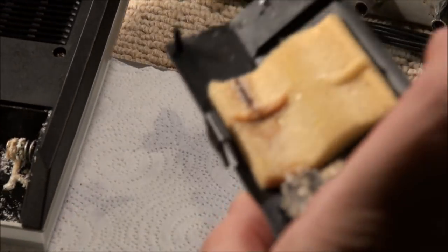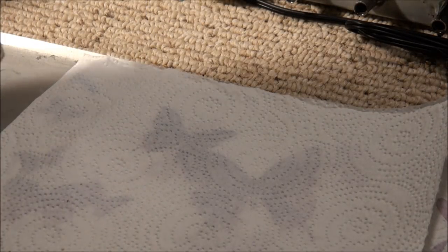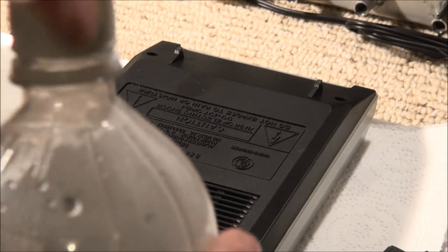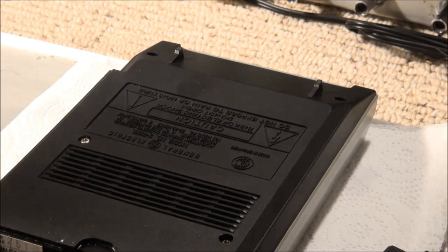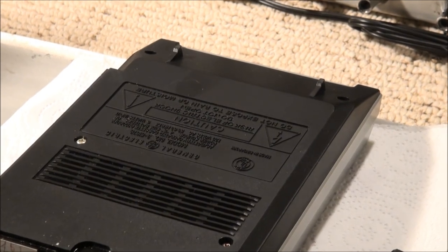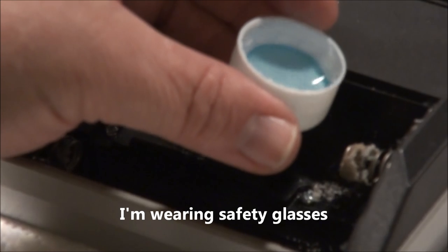Even the battery compartment lid has got a lot of mess on it. So we'll dump the big pieces out, and that leaves us with that stuff. So what we're gonna do is take our vinegar and put a little bit here on the top. To start with, we're really gonna just slather it here. Watch it foam.